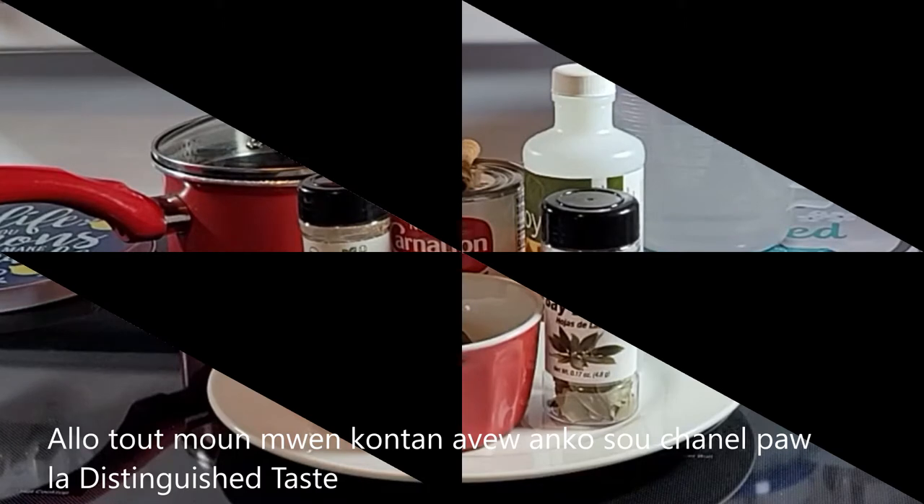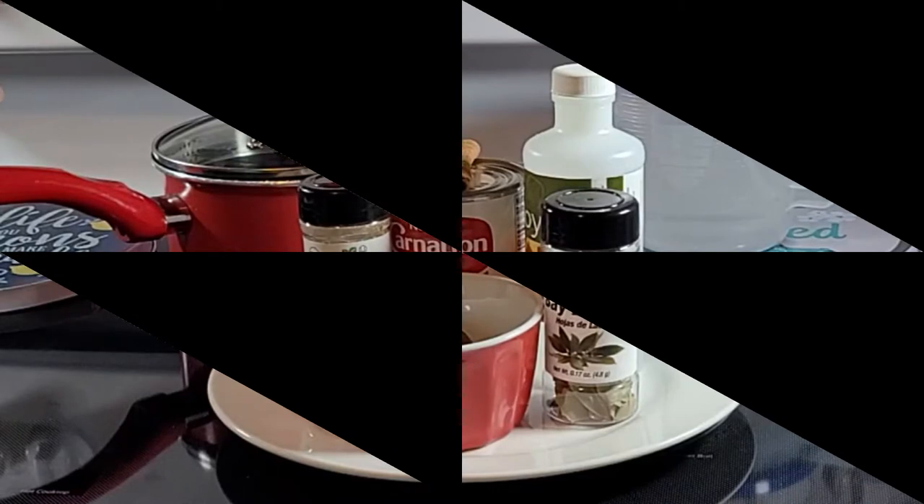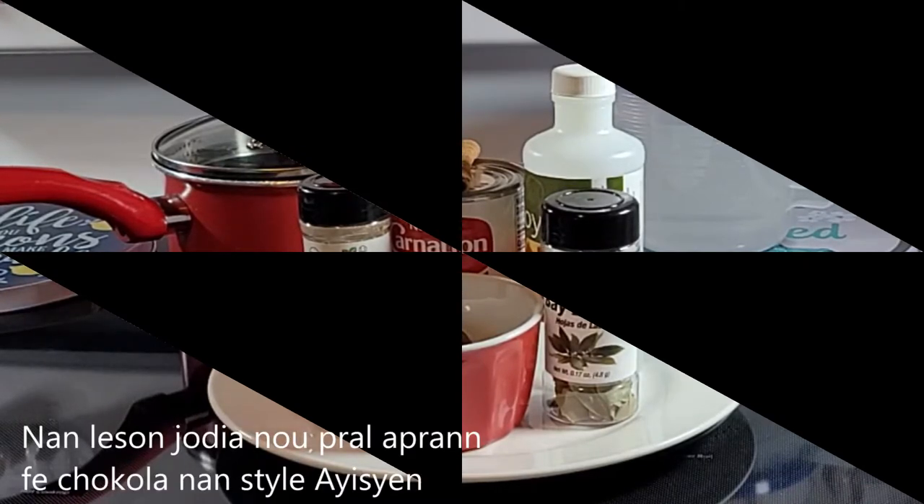Hello everyone, I am so happy to have you back here on my channel, Distinguished Taste. My name is Maritza, and in today's lesson we are going to learn how to make chocolate — but not any type of chocolate.